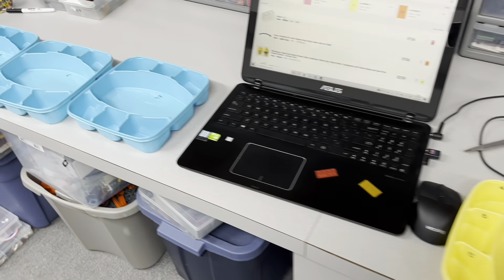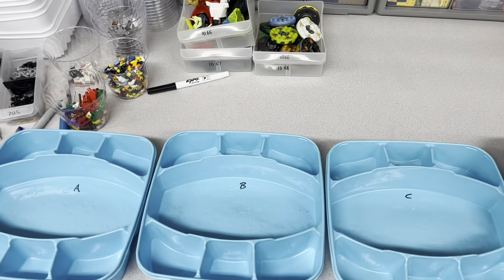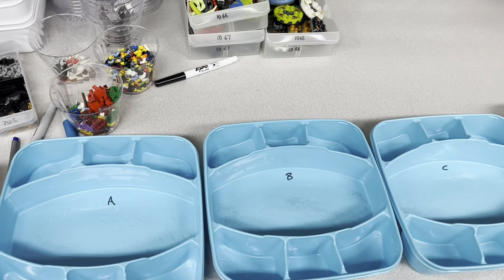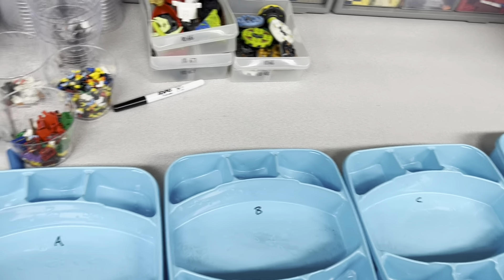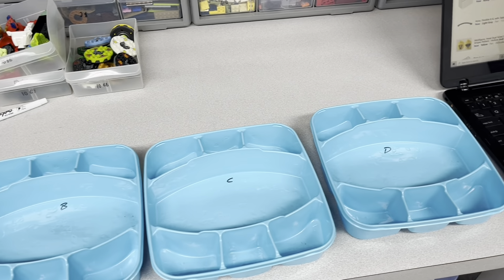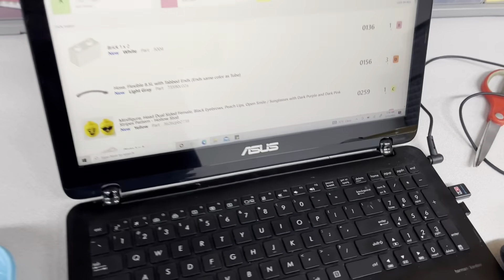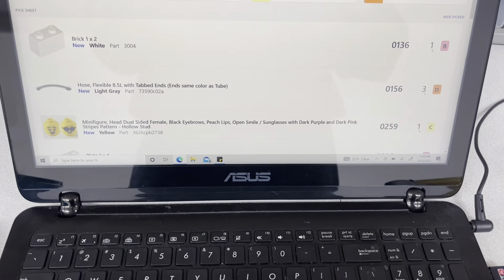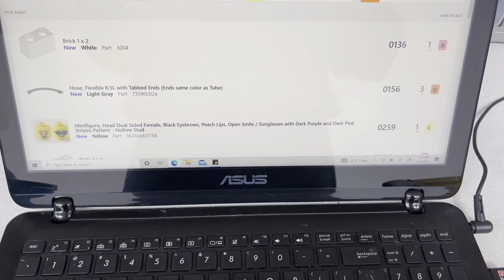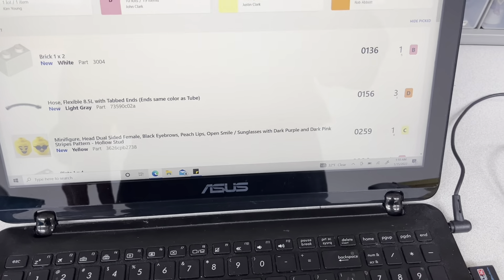Hey, JB here with another video for you. I'm going to spare you viewing my face because it's late and I came here after my day job and I'm very tired looking. So I'm just going to go ahead and do a Pablo. I haven't done one of these yet in the new store — I haven't done one of these in a while really.